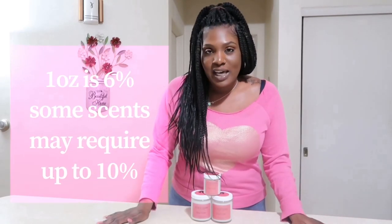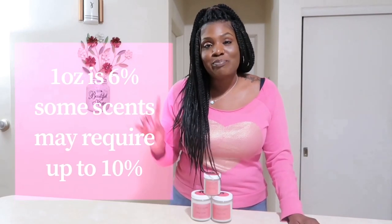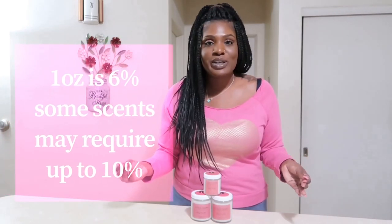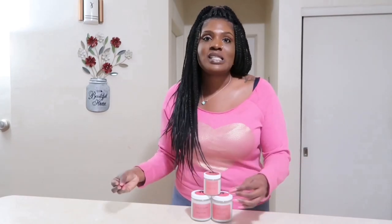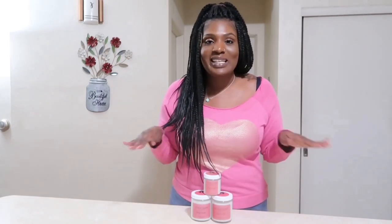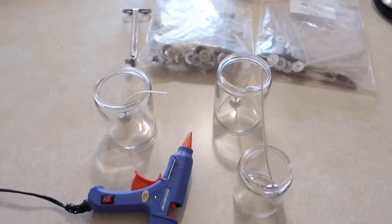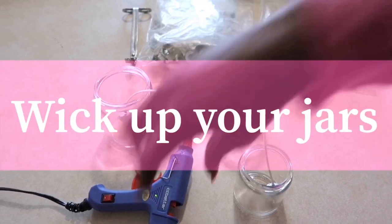I only did one ounce of baby powder fragrance oil. If I had used one of my softer scents I would have put maybe 10%, which would have been 1.6 ounces of oil to the 16 ounces of wax. That does vary — test, test, test and you'll find that out. Okay, back to the video.